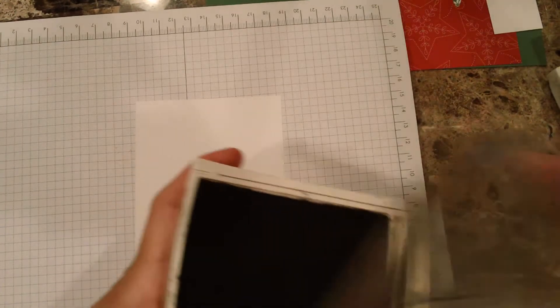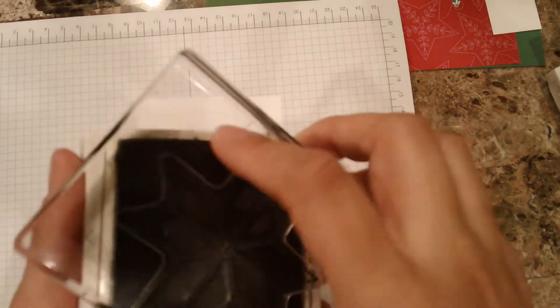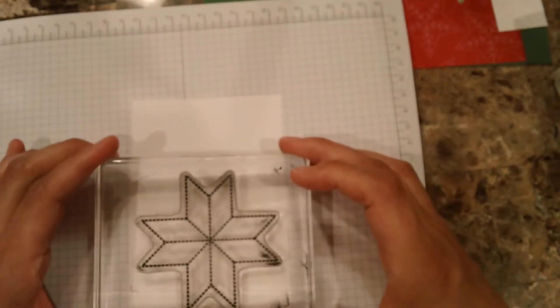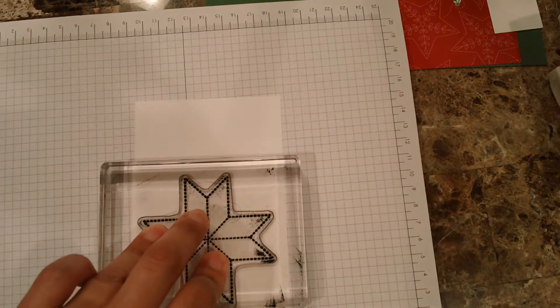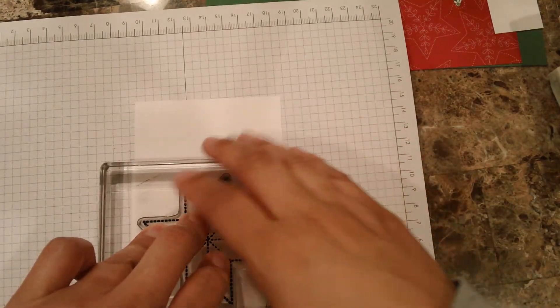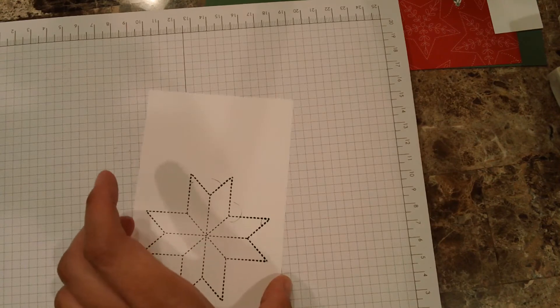The first thing is stamping that star, and I'm using the Basic Black Archival ink. I love the Archival Basic Black because it gives a true black. I'm just making sure I have enough ink. When stamping, you just have to press firmly — not too hard, but firmly — and do not rock it. Let's see... one, two, three. I don't like this one so much — it looks like it got hurt somehow — so let's get another piece of paper and collect more ink.